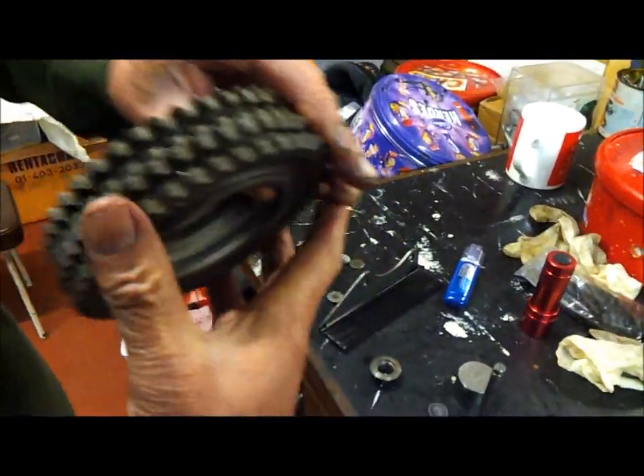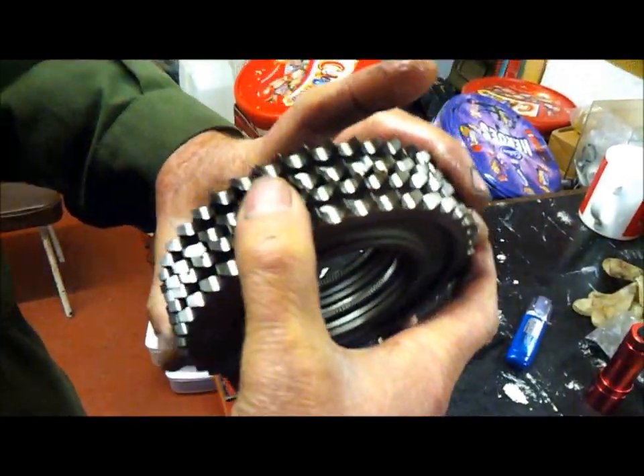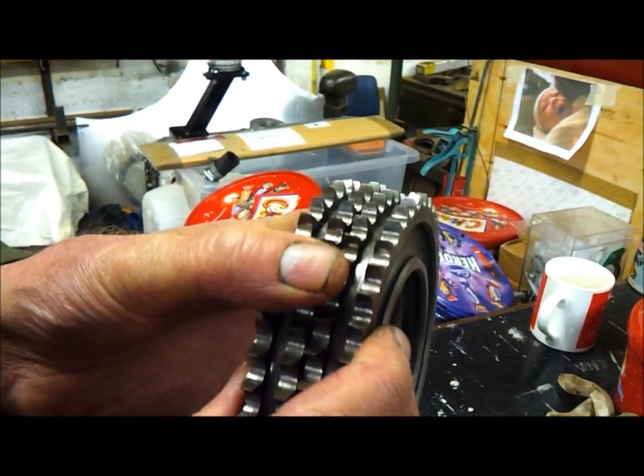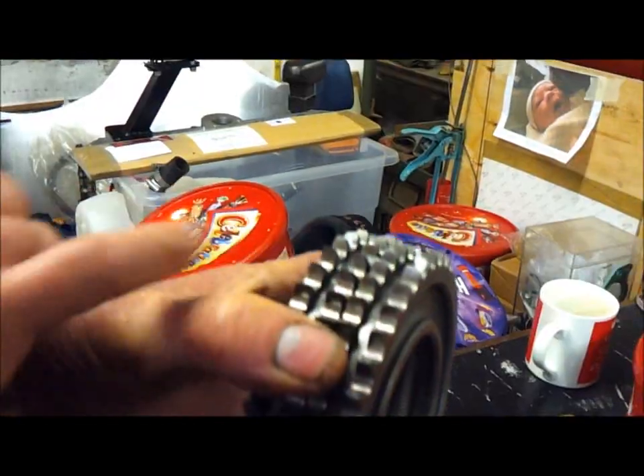The other thing I found is that the top sprockets were also in a really bad condition. I suspect somebody dropped them or something of that nature, because as you can see some of the tips of the teeth are actually missing, or the edges of them are missing.